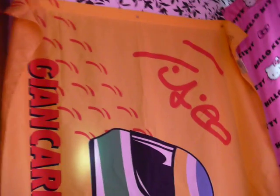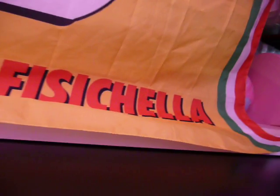Well, he's a test driver for Ferrari, but you know. So let's have a look at what we've got. Usual flag material — all flags are made of this stuff — and this says Giancarlo Fisichella down there.